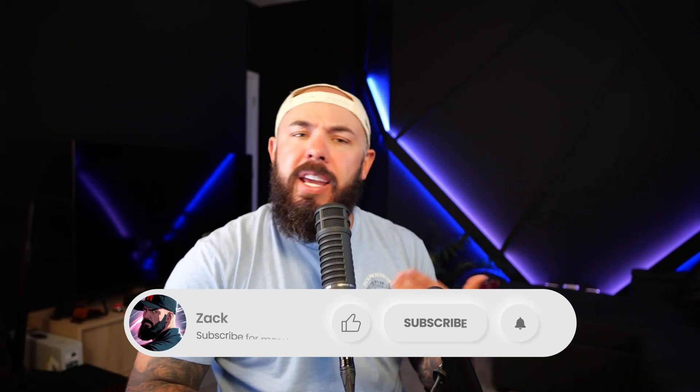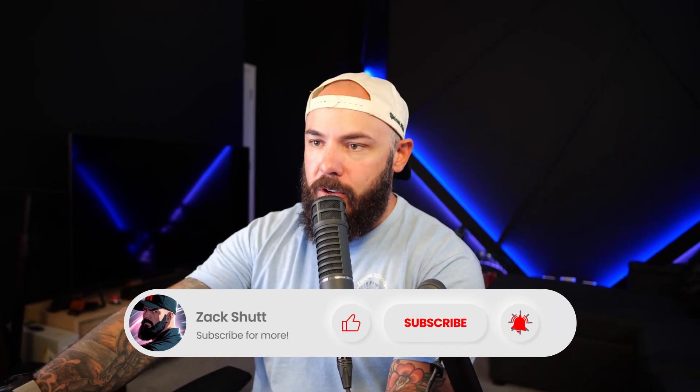That's going to do it for today. Make sure you like and subscribe — I've got a bunch more videos coming out as usual, and we will see you next time.